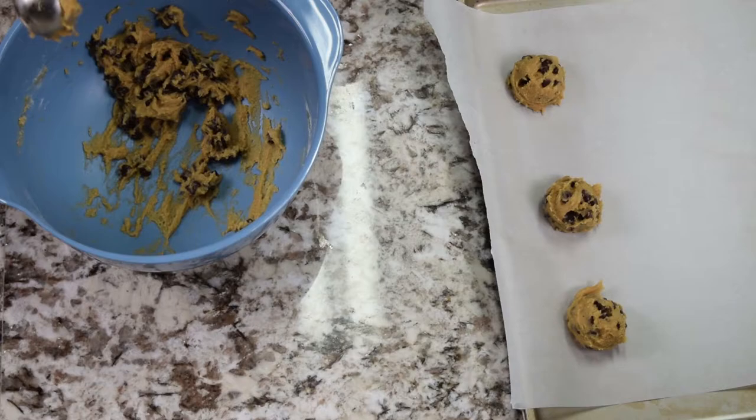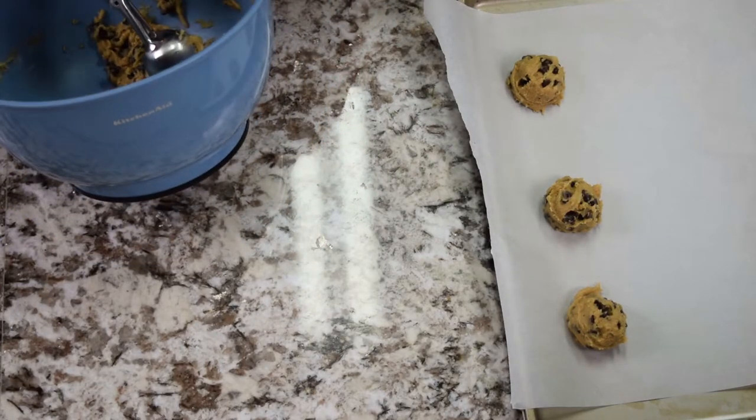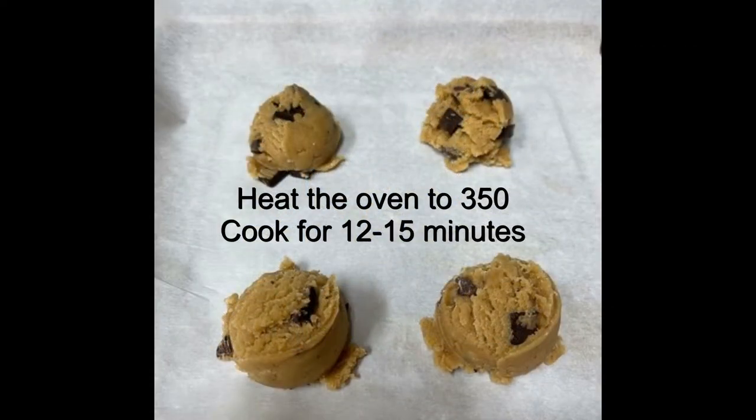You might be thinking that's a ton of chocolate for that dough — it is not. There is no such thing as too much chocolate in chocolate chunk cookies. These are going to spread out when you cook them, so you want to give them some space. Social distance your cookies! And look, it's done.